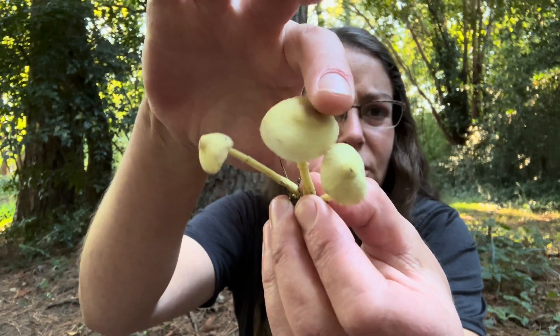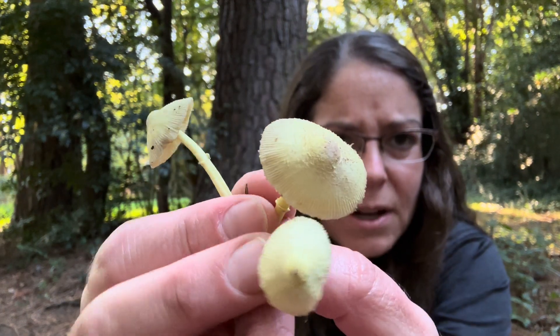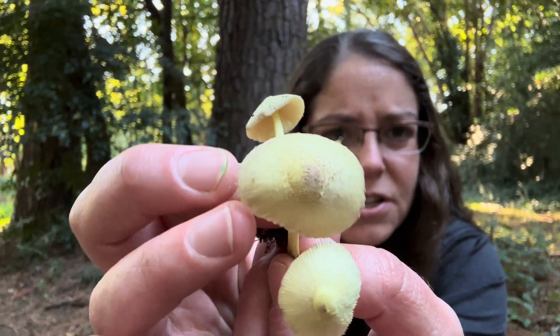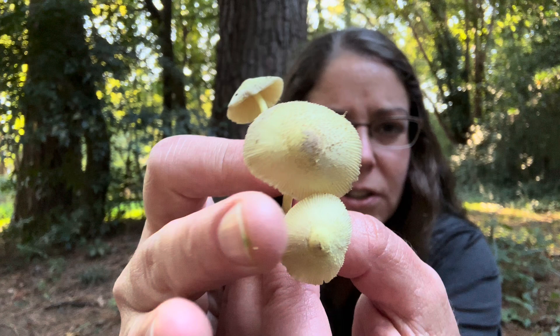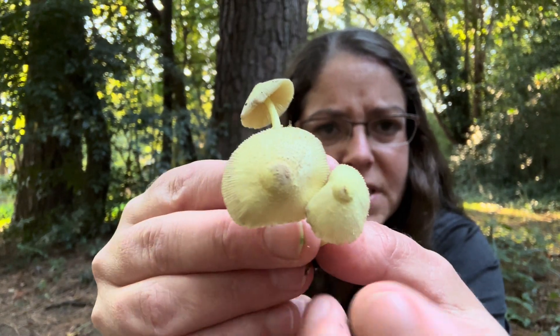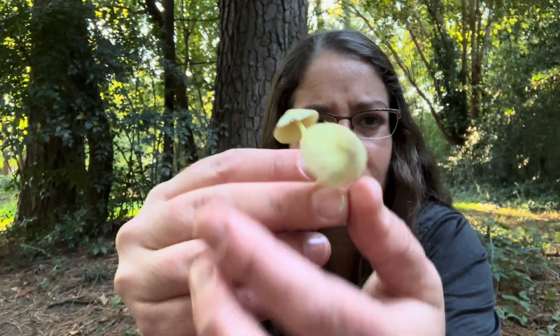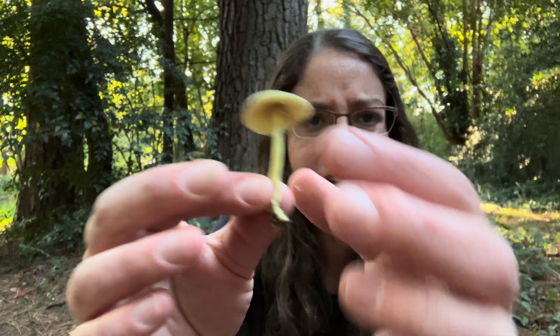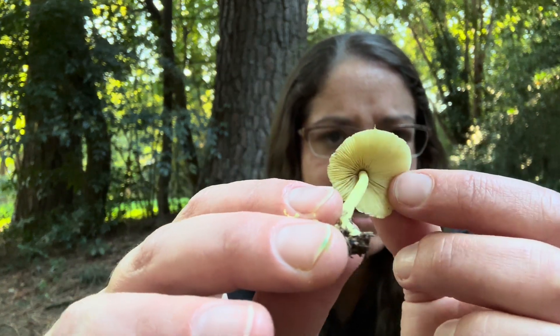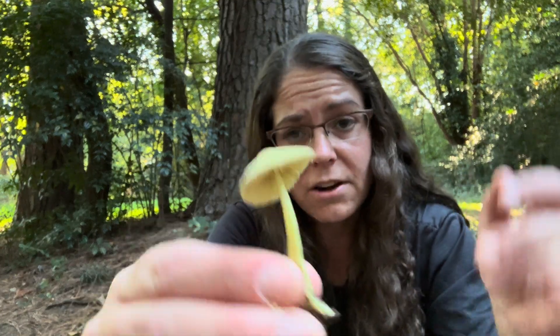The umbo tends to be a little darker than the rest of the cap. Also on the cap, you can observe that you have striations — little stripy grooves along the margin of the cap. Additionally, you have some little flaky scales that show up on the mushroom. On the bottom, you'll see it does have yellow gills, and you get a yellowish spore print from it.